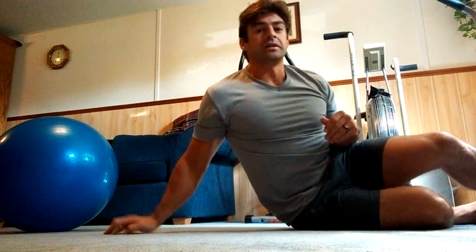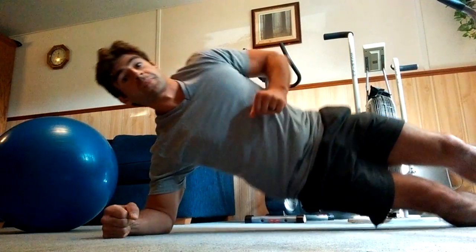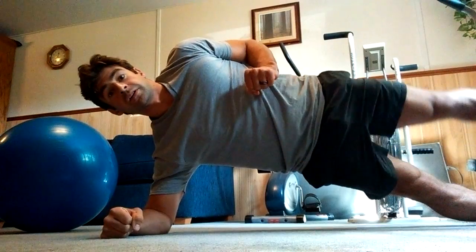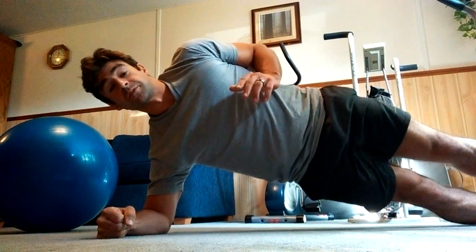And then from there, I'm going to go straight into a side plank. As I hold my side plank, I'm going to do a little lateral abduction with my hip, 12 to 15 times per side.